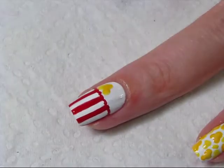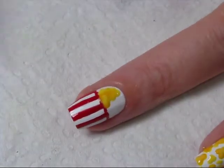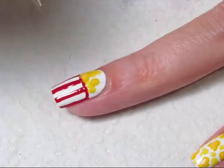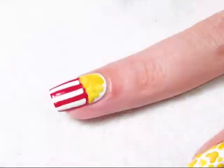For your ring finger, just go back dipping your dotting tool in the different shades of yellow and fill in the top portion of your nail — the different shades will give it dimension. Once everything's fully dry, apply a top coat to protect and finish your design.